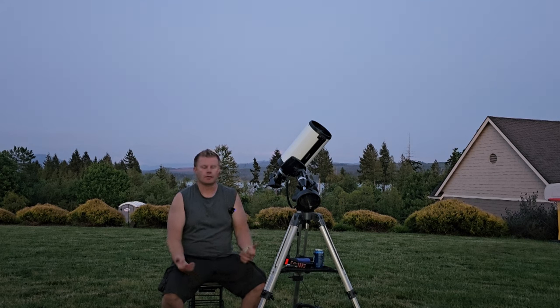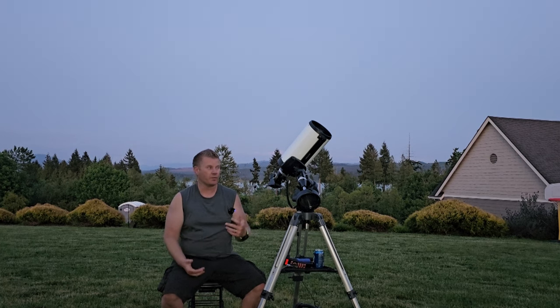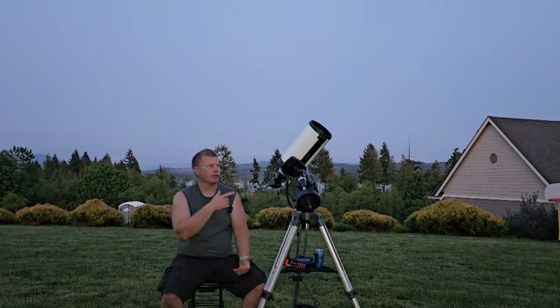My main thing I want to cover with this scope is — as you might know if you've watched my channel — I'm primarily a visual observer, though I do love EAA and some astrophotography. I wanted to give my thoughts from a visual perspective on using one of these. Chances are if you're buying one of these you're probably not buying it for visual, but I did want to cover how it is to use for visual, EAA, or astrophotography.